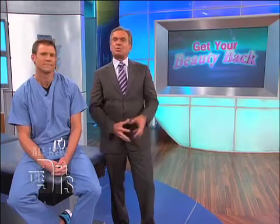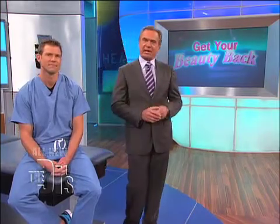Dr. Kami Parsa is a colleague of mine through our Surgical Friends Foundation and he asked me to be his right-hand man for this surgery. Take a look.